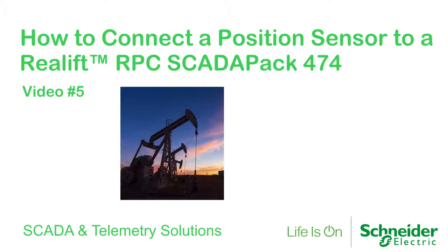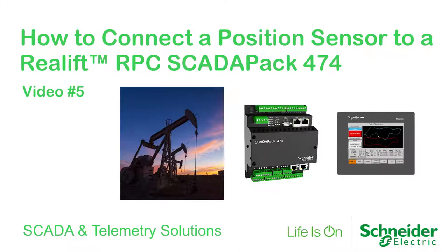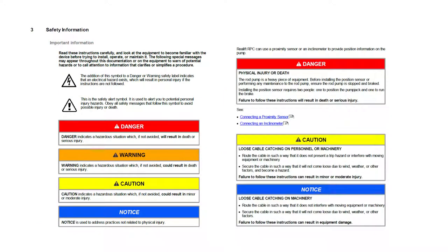This video describes how to connect the position sensor to your SCADAPAK 474 with Reallift RPC, and assumes the sensor will be installed by a qualified set of operators on the pump jack. Please review all safety messages in the Reallift rod pump manual before following the connection steps contained in this video.